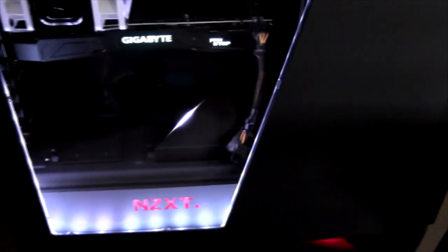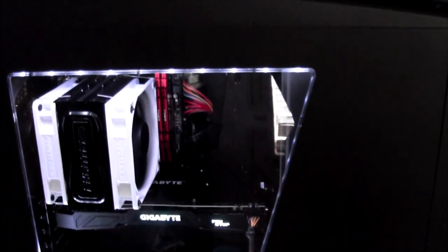Ironside, man — the best place if you want a nice PC, decent prices, build it all yourself, pick everything you want. I only have one sponsorship and it's with Ironside, and it's for a reason: quality.